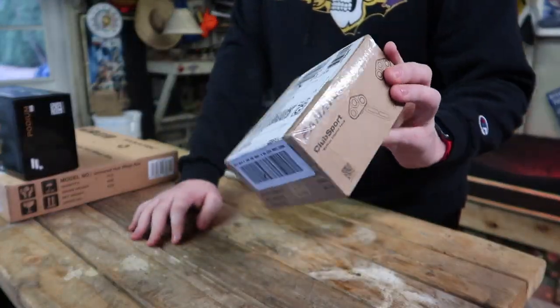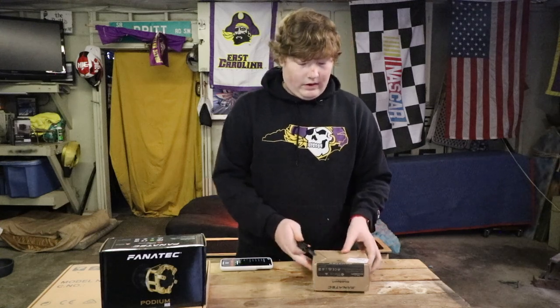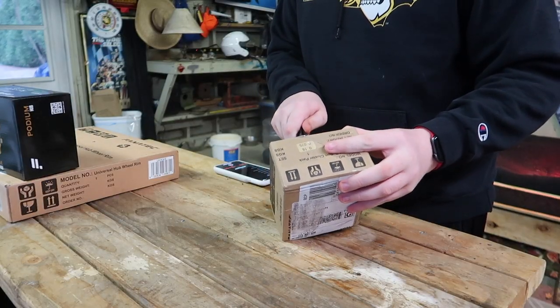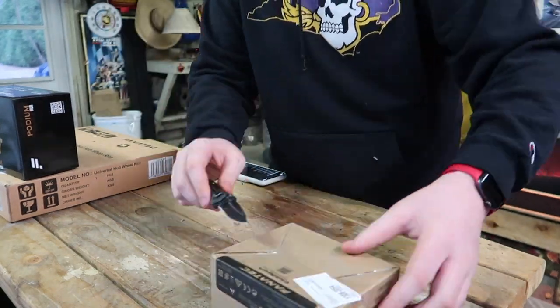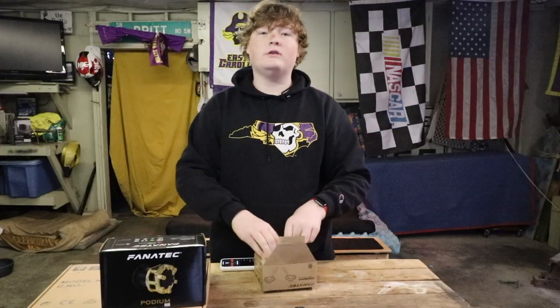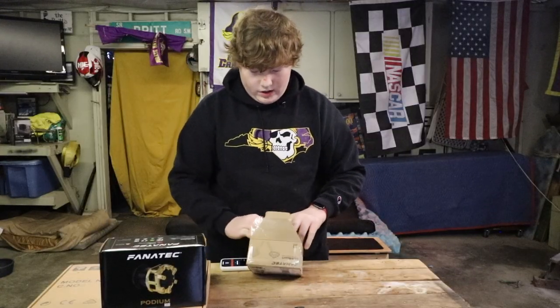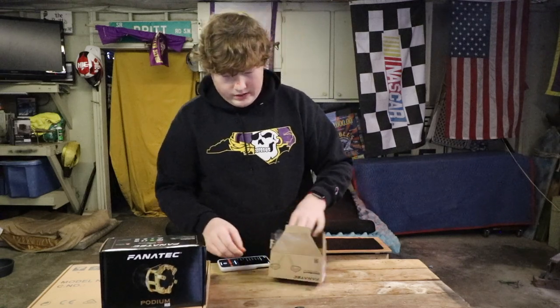So the first thing I have here today is the button cluster R300. The reason I didn't take this out of the box — this stale box — is because I don't think there's another box in here, so I'm just going to go in. Actually yeah, it's just the components themselves. This comes with two button clusters, just like the standard universal hub, but this is for the Podium wheel.